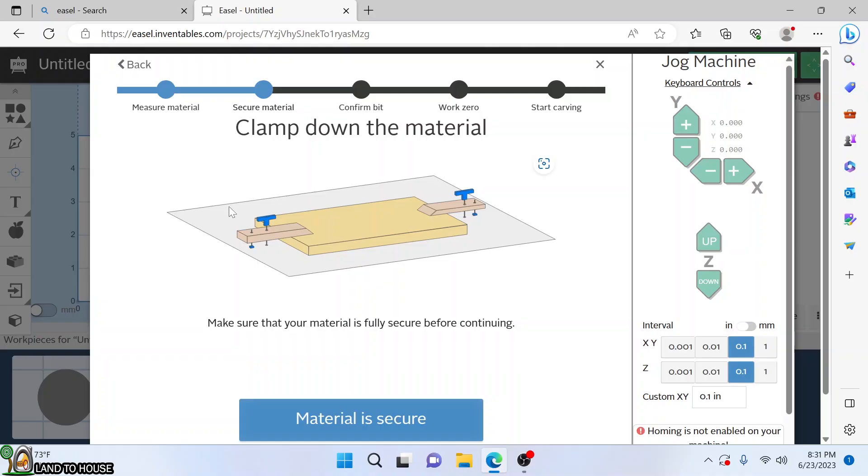For a simple test, let me load up Easel and draw out a shape to give this a try. I've just got a simple circle — let's make it decently small and see what the cut looks like. Material thickness is half inch, that's correct. It is not secured yet, so let's go ahead and secure this down to our surface.